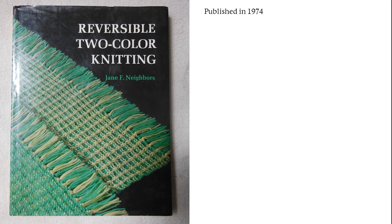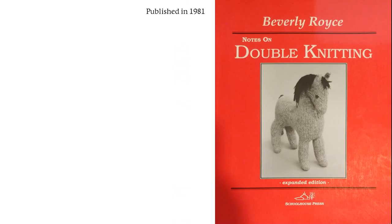Jane Aber's Reversible Two-Color Knitting does not even mention the term double knitting, at least in its 1974 edition. My original copy was lost in a flood and my second copy was lost in a fire, but I believe that the 1982 reprint may have been revised and expanded. The method described therein is absolutely the slip stitch method I originally learned. By 1981, when Beverly Royce came out with her seminal work Notes on Double Knitting, the modern method was already gaining a foothold.